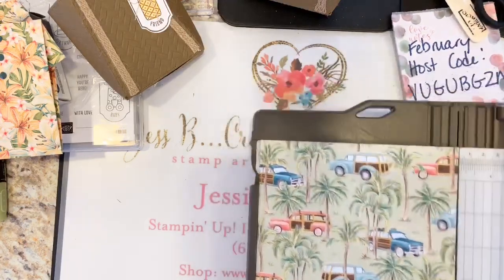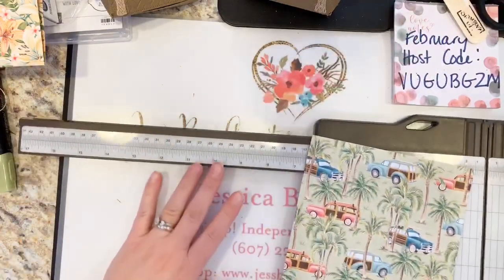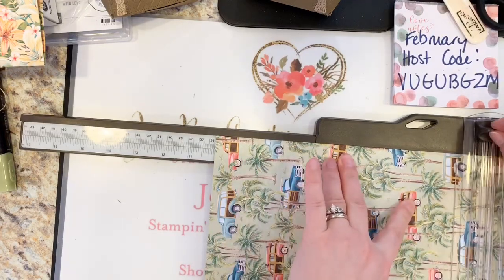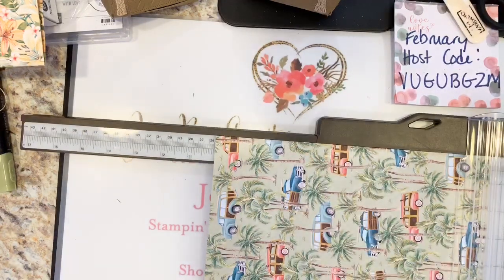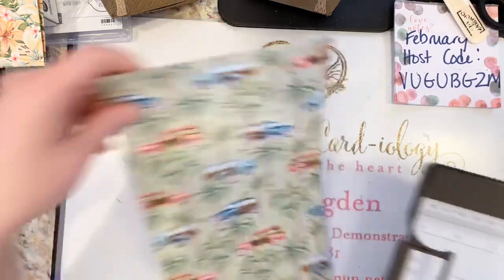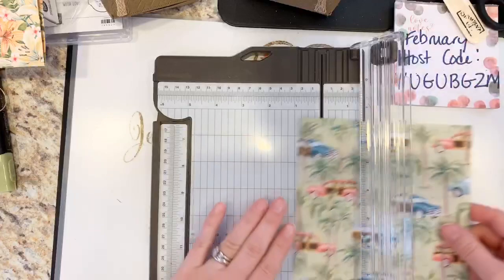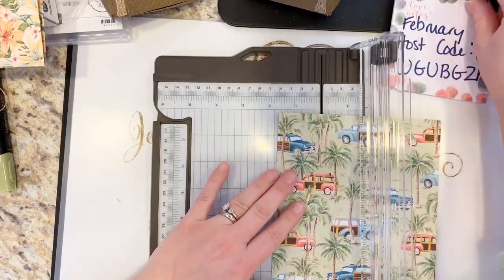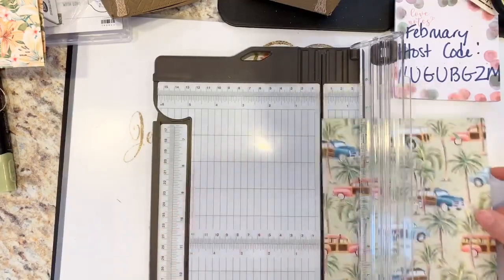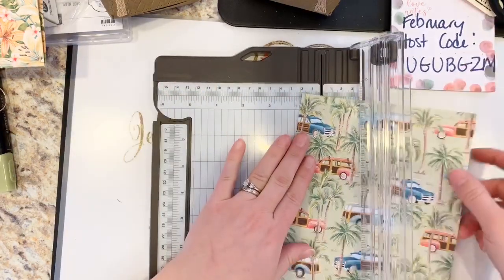We're going to use the 10 inch mark to trim off the bottom, leaving a piece that's 6 by 10 inches. Now we're going to do some scoring. It's 6 inches long and we're going to score it into quarters — starting at the 1.5 inch mark. When using a paper trimmer you're working in reverse, so slide this in and go to 1.5 inches. Make sure it's up against the guide straight. Don't feel like you have to push too hard — if you're using the Scoreboard with designer series paper, use the bold big end of the stylus.